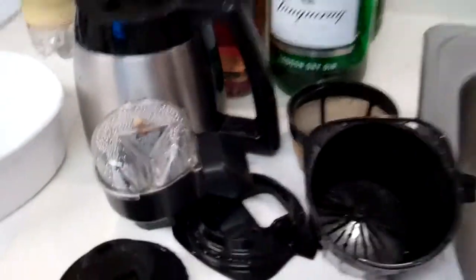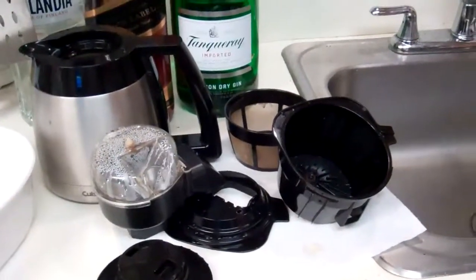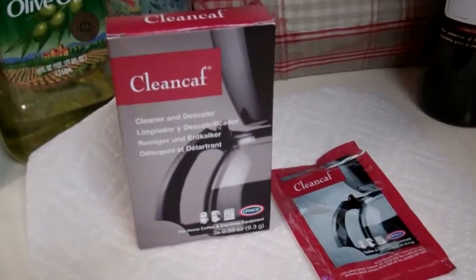There you have it — that's how you clean a coffee machine. Completely filthy to brand new condition. Okay, your turn, do yours.